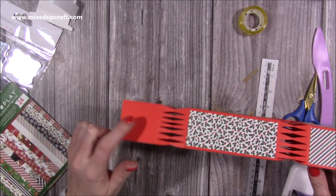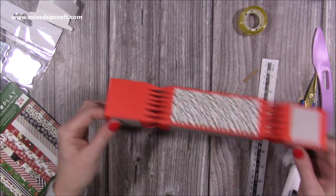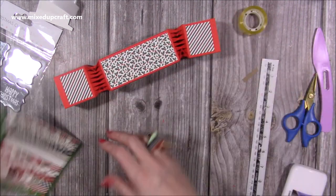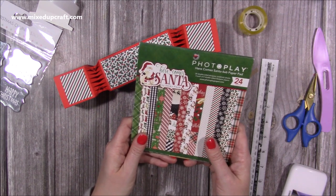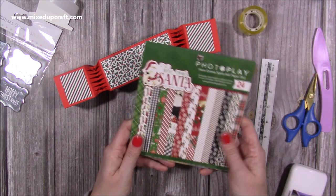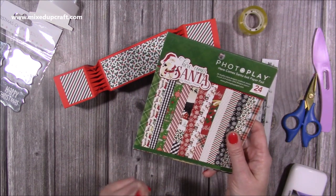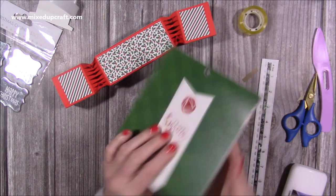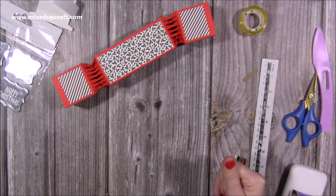I seem to have misplaced one, but I'll cut that after the tutorial. Now you can see how cool that looks — I love these! The papers I've used are from PhotoPlay, it's the 'Here Comes Santa' 6x6 pad — it was given to me by a friend last year. If I can find any links I will share them.